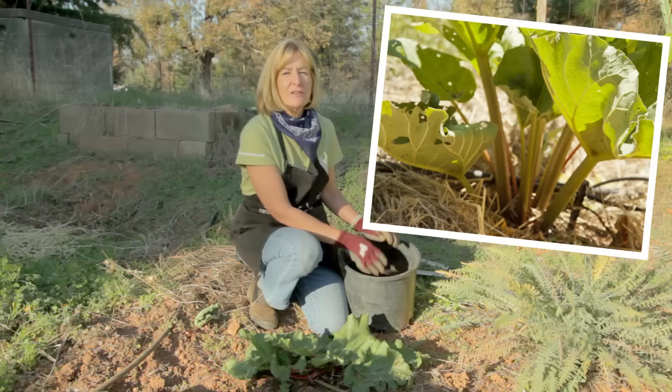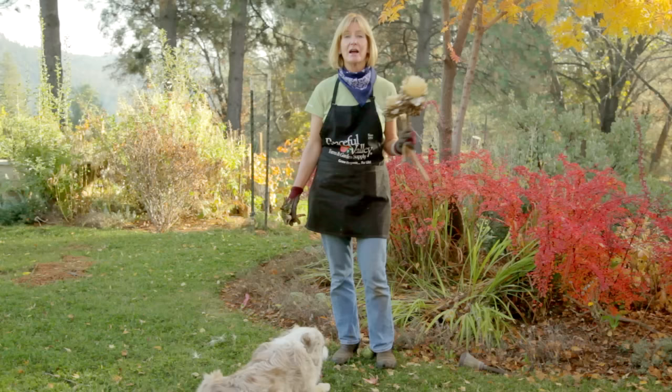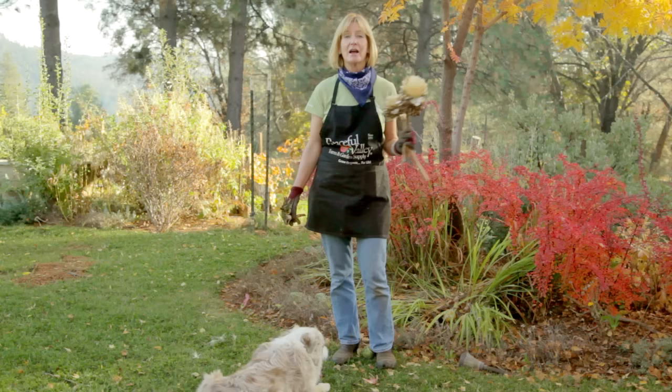Rhubarb is hardy down to USDA Zone 3 and it requires very little care in the fall — just give it a good application of compost. Thanks to Linnie, our nursery manager, for letting us put her perennial vegetable garden to bed and for giving me these dried artichoke flowers for an arrangement. I'm going to go make some horseradish sauce and grow organic for life.